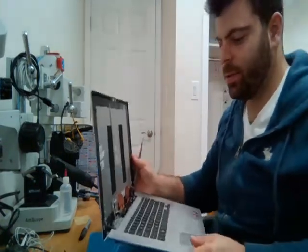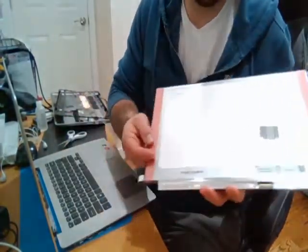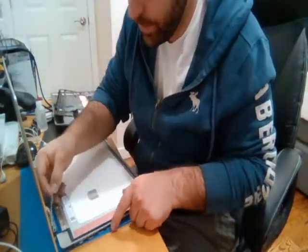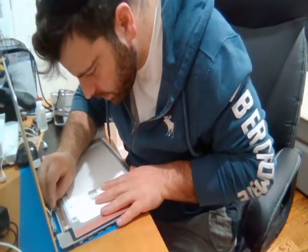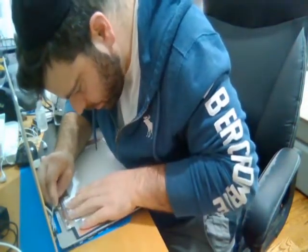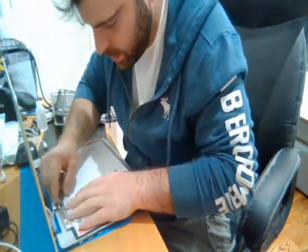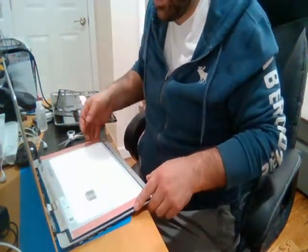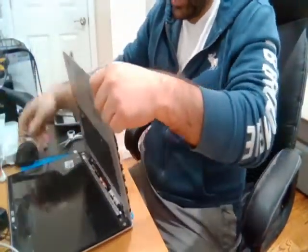Now we have to put in the new one. I've got the screen here. Unfortunately it did not come with the adhesive pre-installed, so I put on my own adhesive. We're just going to plug it in — connect the connector here to the bottom. Carefully make sure both sides go in, push it in on both sides, then snap the clip down and put the tape on. Always test the screen before actually installing it, especially with the adhesive.